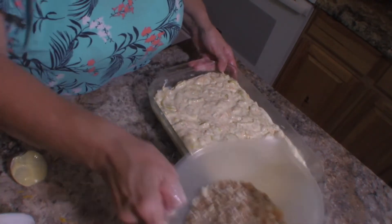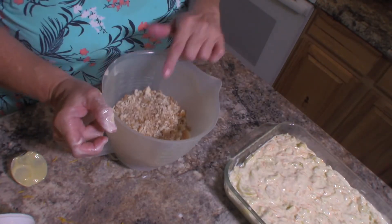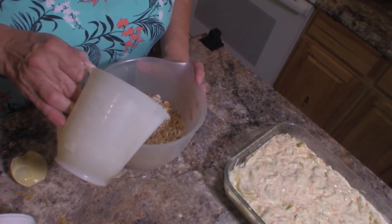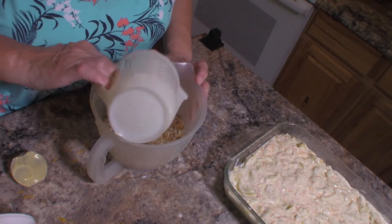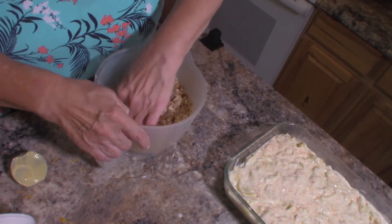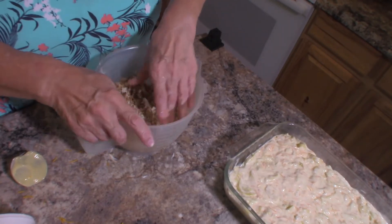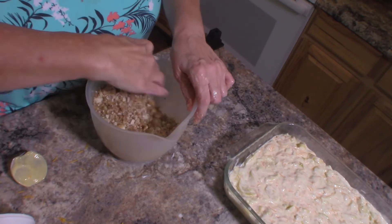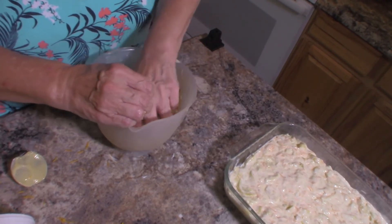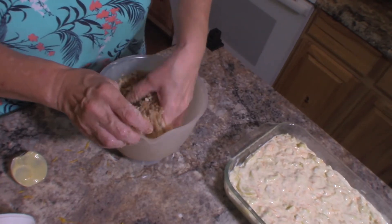Now I'm going to make the topping. The topping is eight ounces of stuffing mix — I'm using Pepperidge Farm, but you can use whatever you like. To that we're going to add one half cup, or one stick, of melted butter. We're just going to mix that together until we get it coated.